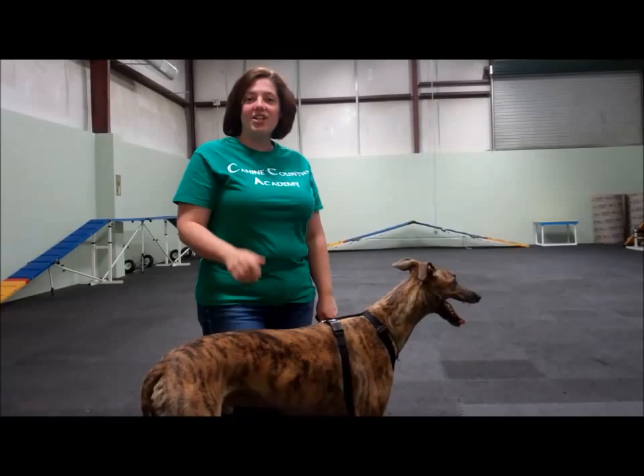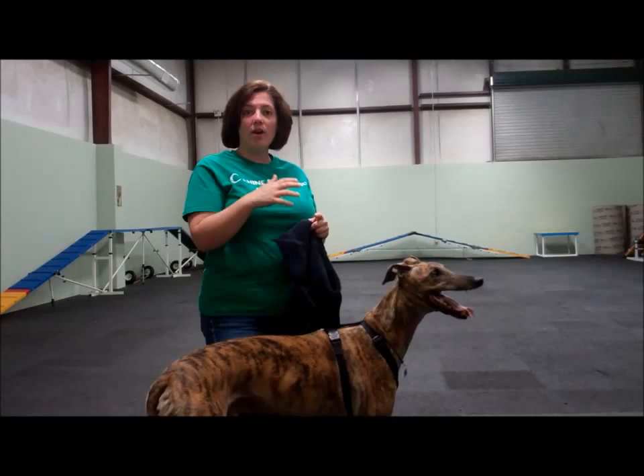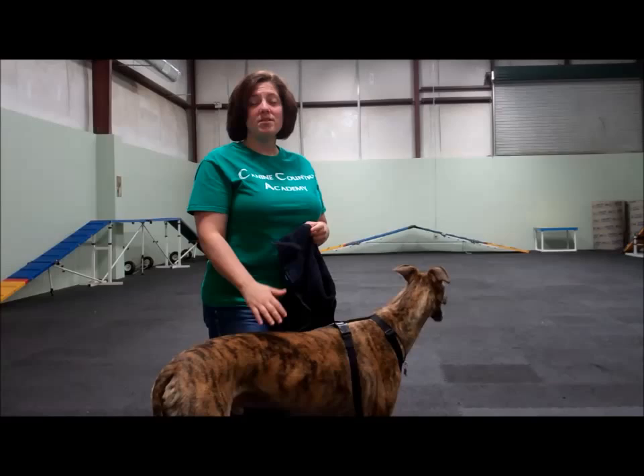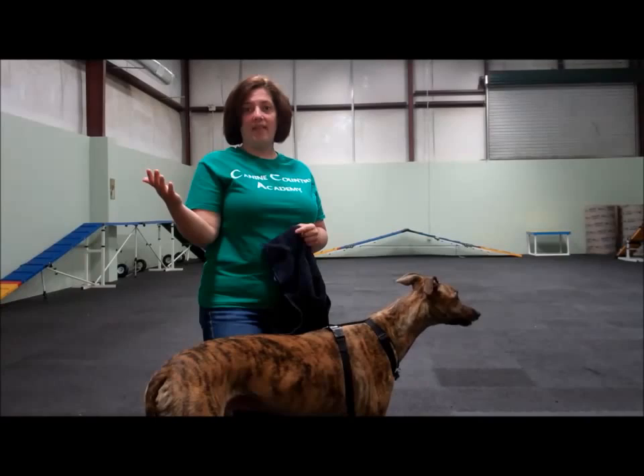Okay, today we're going to teach your dog how to wipe their paws, and as a follow-up, we're going to teach them how to actually grind their nails down on a scratch board. This way, it takes all the choice into the dog's options, and Bishop here is going to help us show you how easy it is, because honestly, most dogs would like to have a choice. They don't want to be held down or use a Dremel or clippers, or be taken somewhere they don't know and have somebody else do their nails for them. So here's how it's going to go.